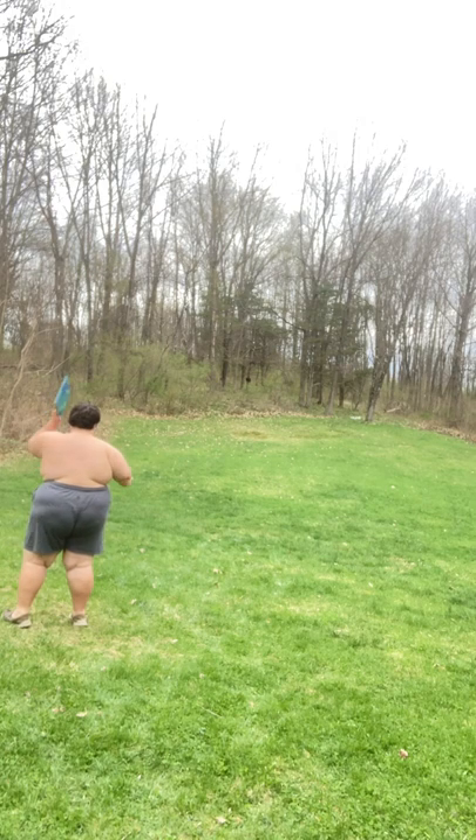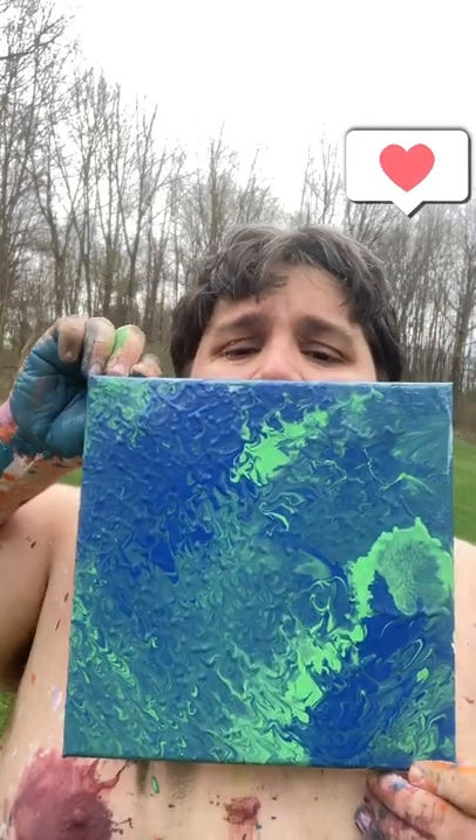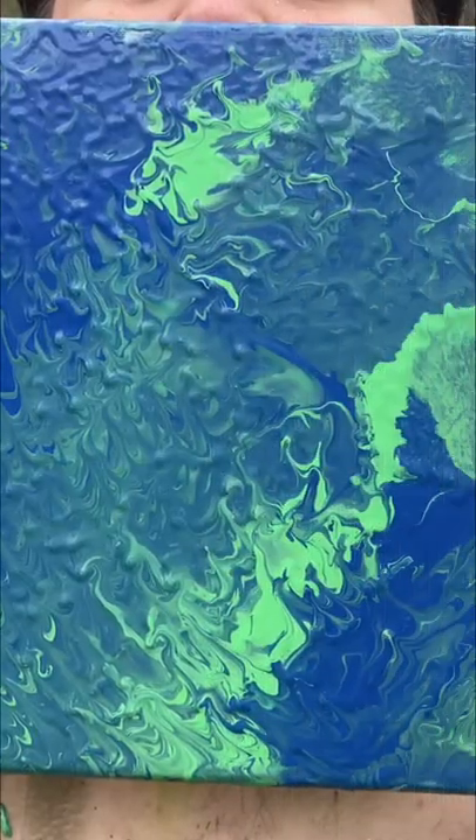This is a fun one. Please leave in the comments — tell me what you guys want to see me do next. I think this one came out really, really cool. Look at that, that came out fantastic. I love it. Let me know what you think. Thanks.